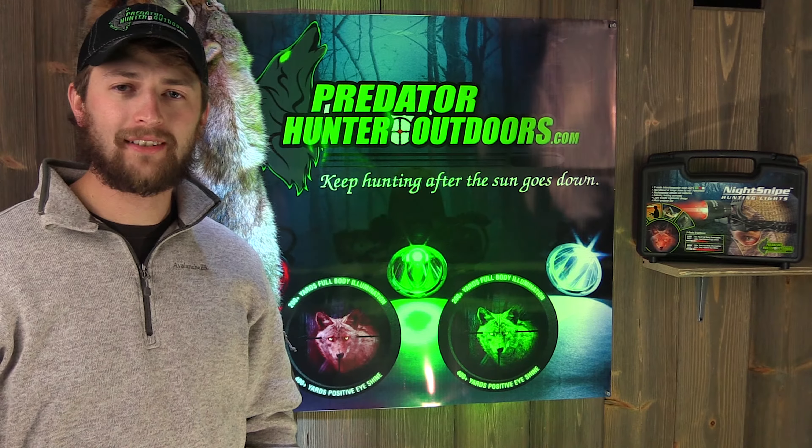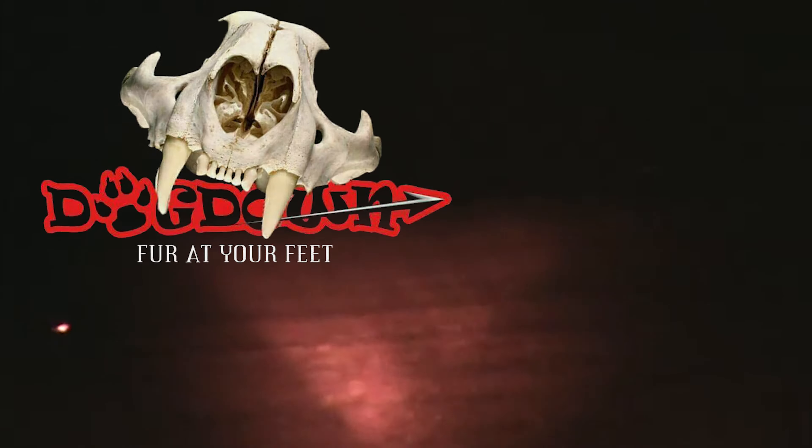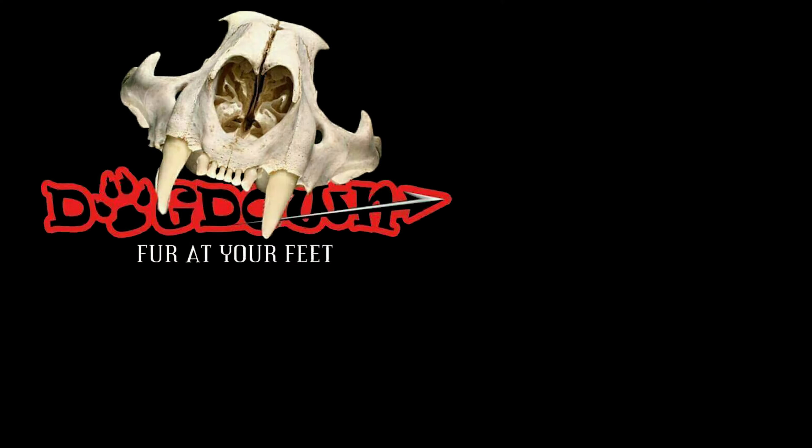If you want the baddest headlamp out on the market, head on over to Predator Hunter Outdoors. New for 2016 is the hands-free Night Snipe headlamp, which comes in a Flambeau carrying case with three different LEDs — red, green, and white. Also included in the case are four lithium-ion batteries, a car charger, and a wall charger.